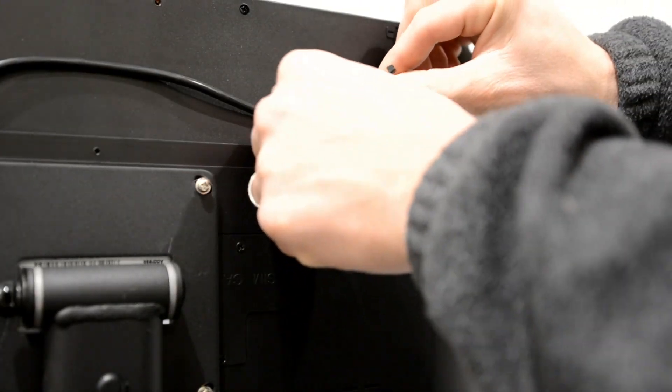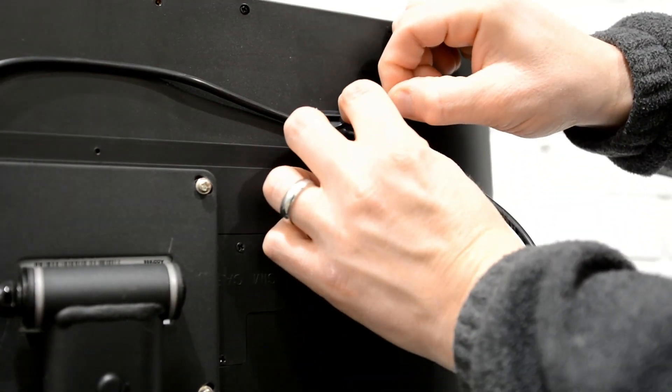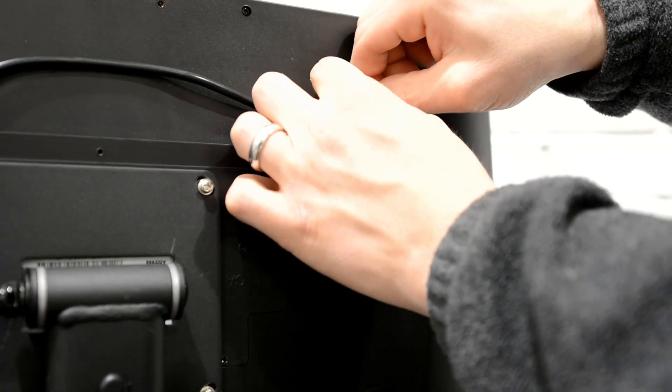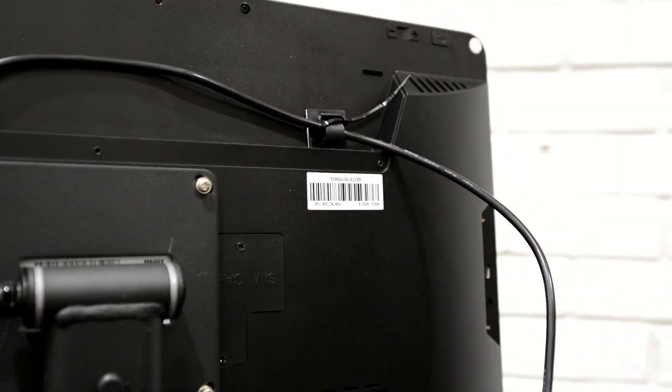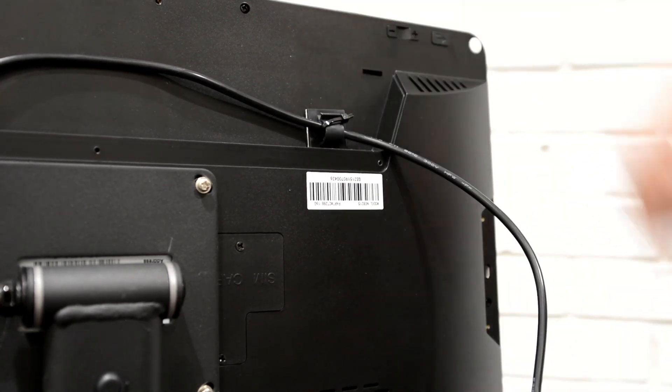Feed included zip tie through the wire clip and behind cord as shown. Pull zip tie to tighten and secure cord in place. Cut excess length off of the zip tie.